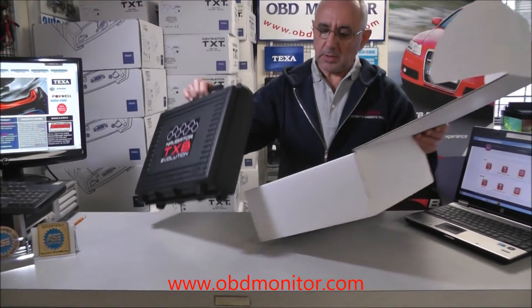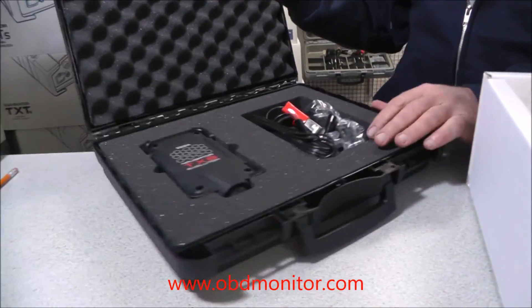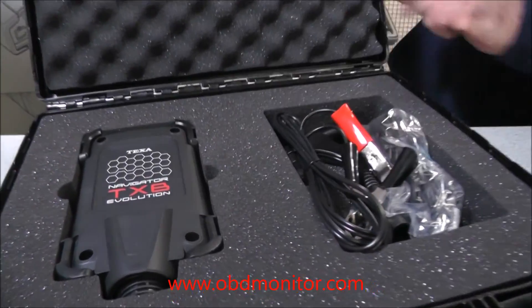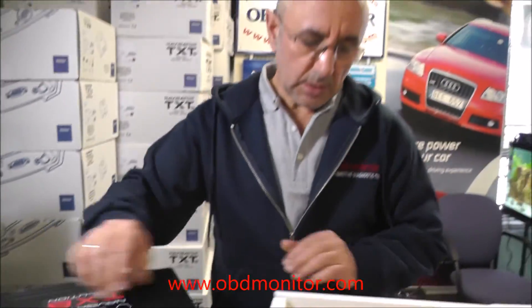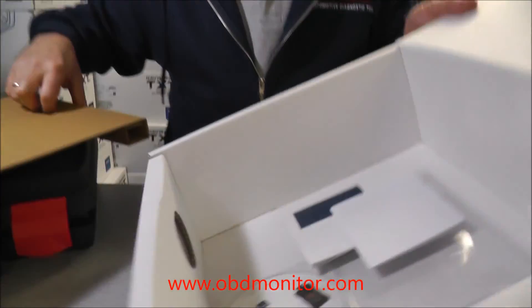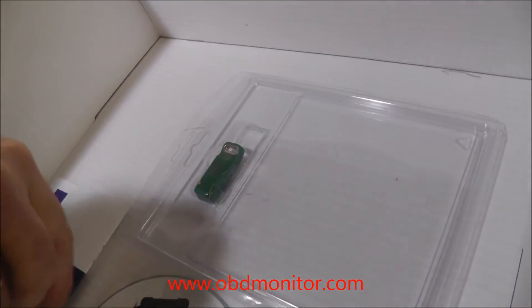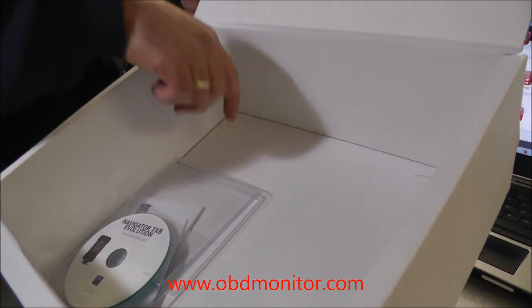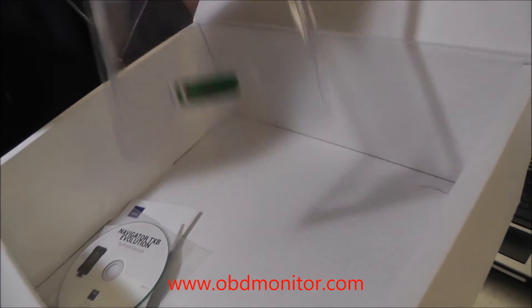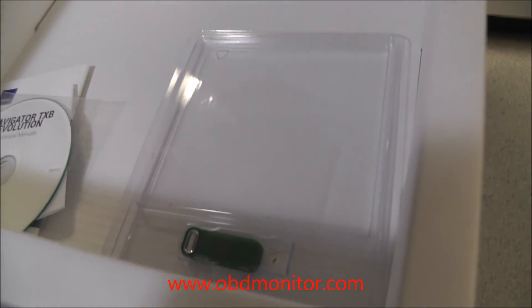When you buy this product from us, you will get this box. Inside the box, you will find the Navigator TXBE Evolution, the battery power cable, and the USB cable. Also inside the box, you will find the USB dongle key, the warranty document, and the technical manual. Also inside the box, in this holder, you will find the latest diagnostic software.